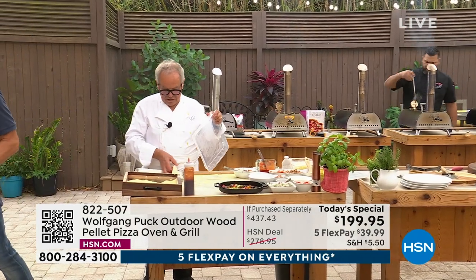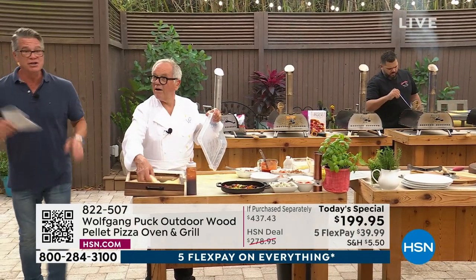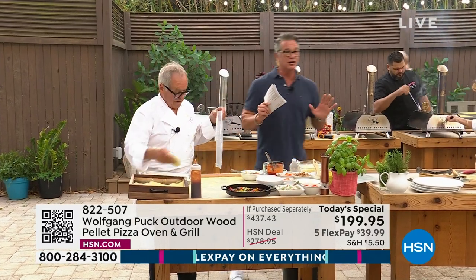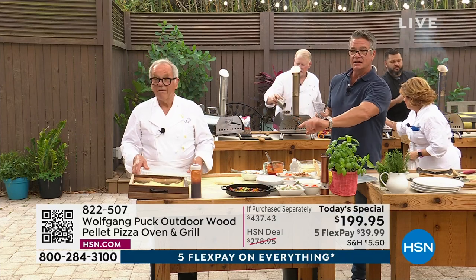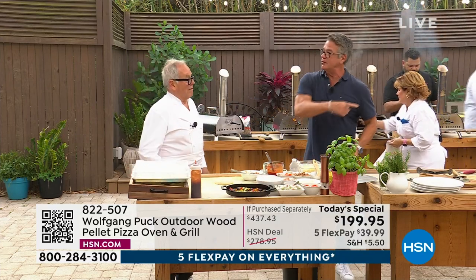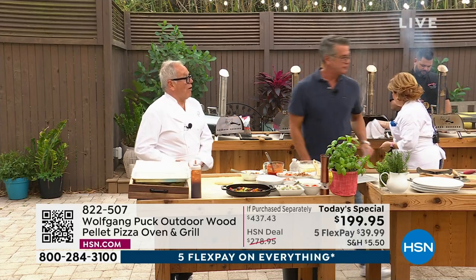That pizza's ridiculous. It's so good. I didn't prepare myself for that much flavor. That is so dang good. $199 — lowest price anywhere.